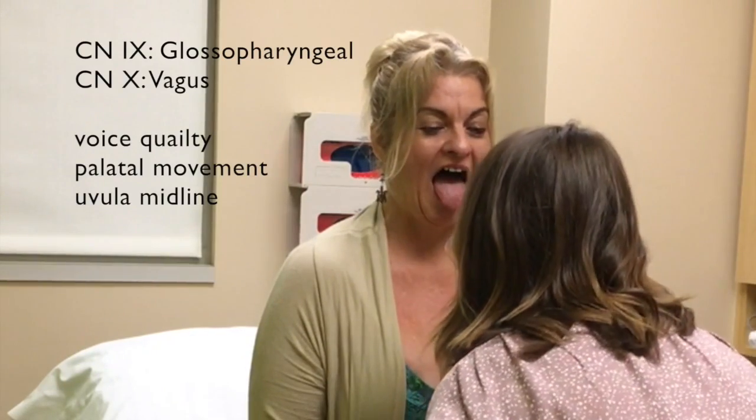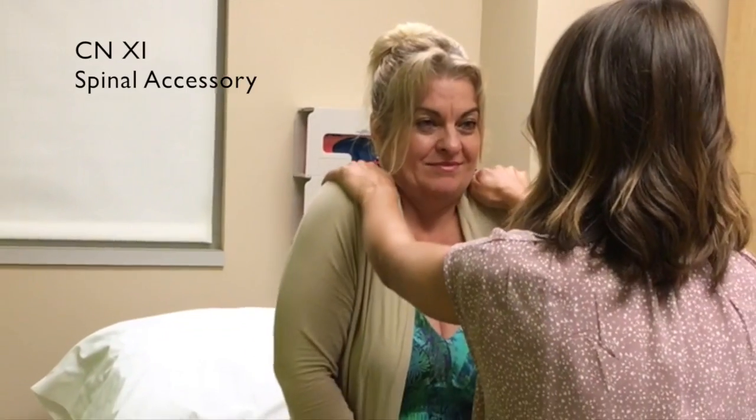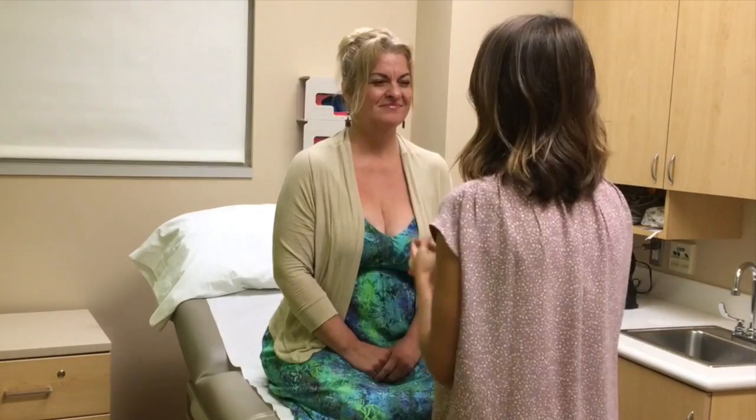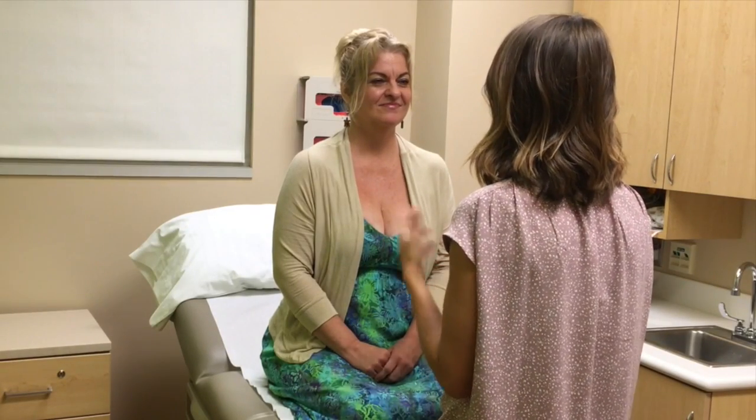Say ah and open big. Good. Shrug your shoulders. Move your head this way, move your head that way. You can tell cranial nerve 8 is intact because you're following all my directions.